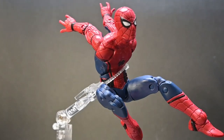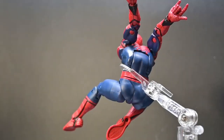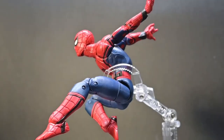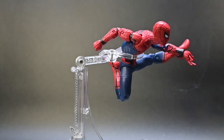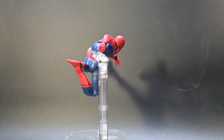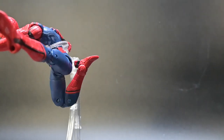And there you have it, folks — from articulation to design, this Marvel Legends Infinity Saga Spider-Man figure truly delivers. But at a $25 price tag, I believe we should have gotten a few more accessories, like some webs or extra hands in different poses.